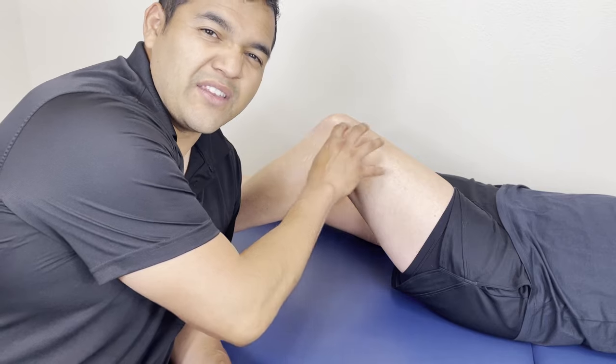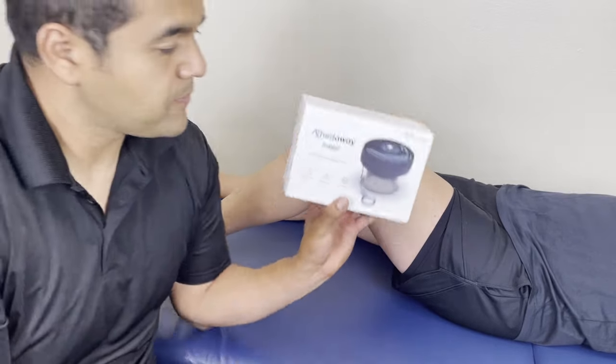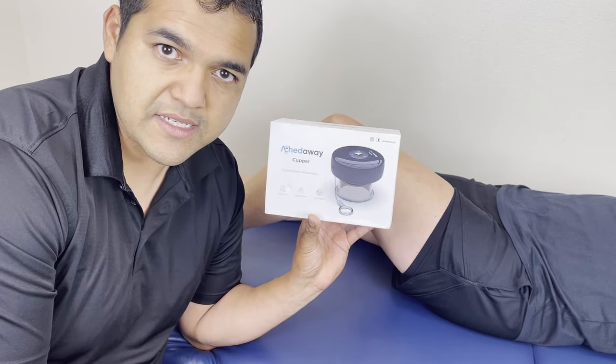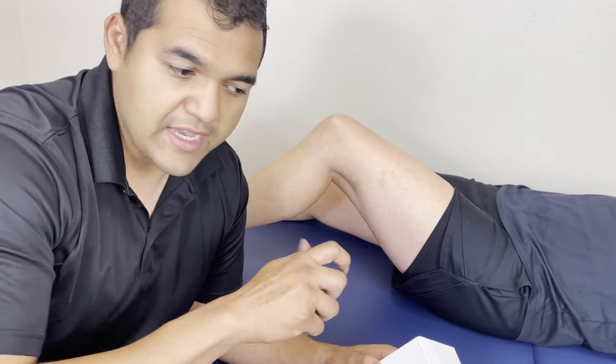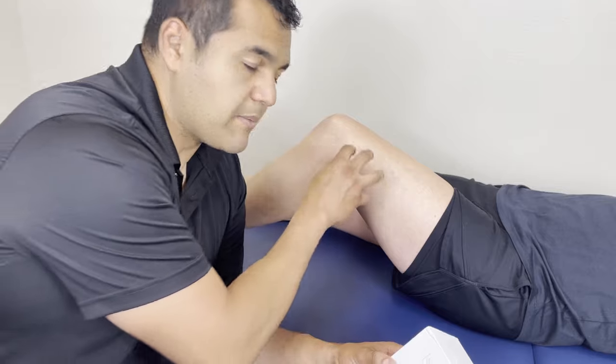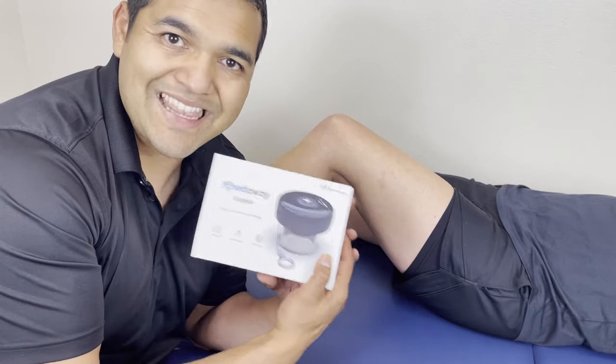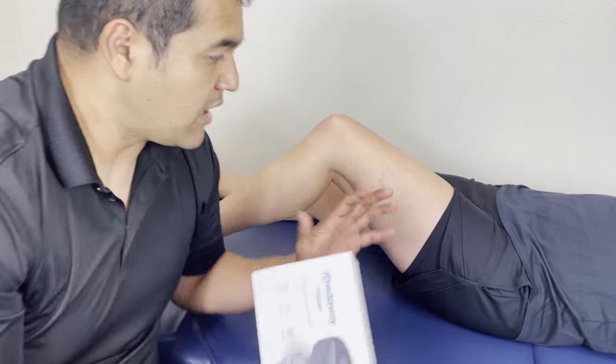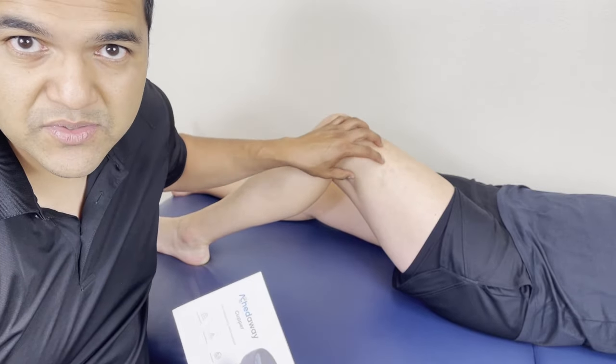Hey, you're looking for a great way to get some relief for your tired, stiff and achy muscles around your knee? Are you having knee stiffness right here, and you feel like the muscles around the knee could be contributing to that? I'm going to show you today how to use an electric cupping tool to free up the stiff muscles around the knee.